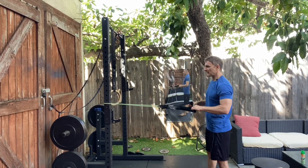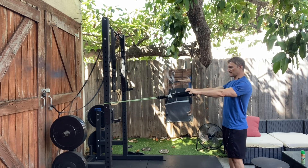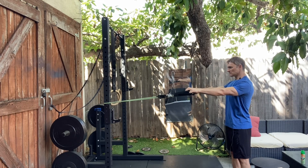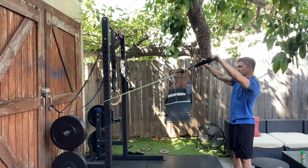The resistance band overhead push back. What you want to do is attach your resistance band about chest height. You'll find the right spot and then you want your arms extended, shoulders down, core engaged and you're just gonna push back to your overhead position and back down.